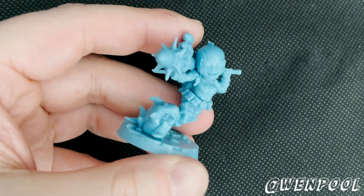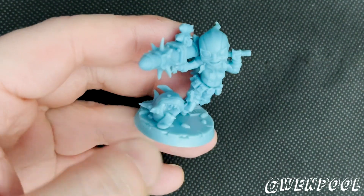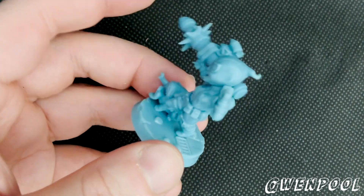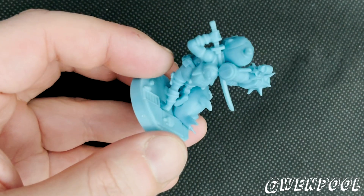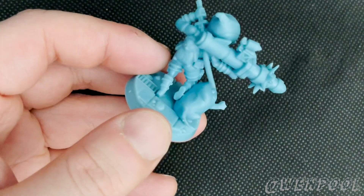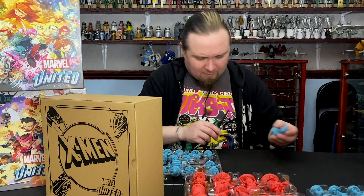Here's Gwenpool with this weird puppy chart thing on the bottom. I don't quite know what's going on with that — that's kind of funky though. There's a teddy bear bunny backpack, yeah, looks like it. And we've got Dagger.